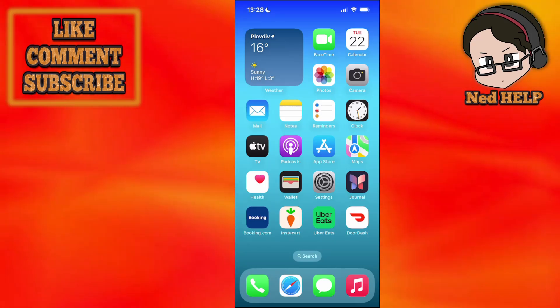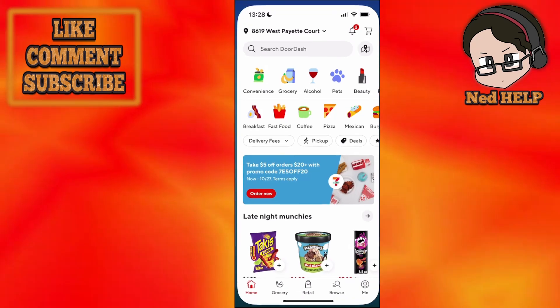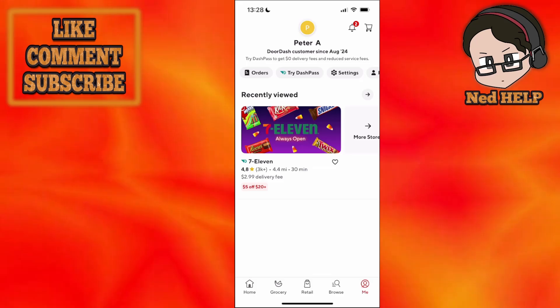How to change your email on DoorDash. This is very easy to do. All we need to do is load up the DoorDash application and then click on 'Me' found in the bottom right corner.